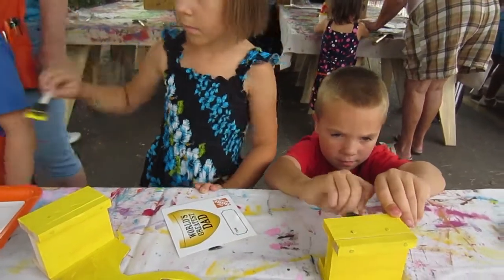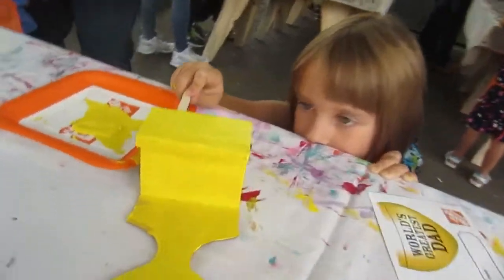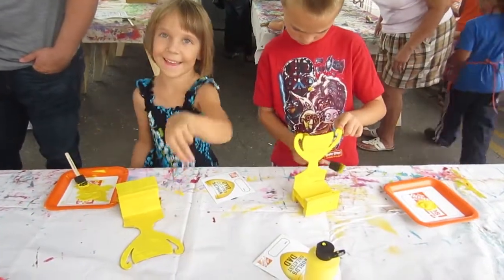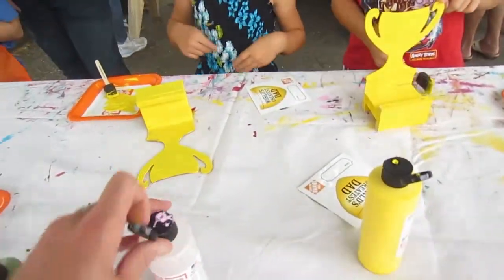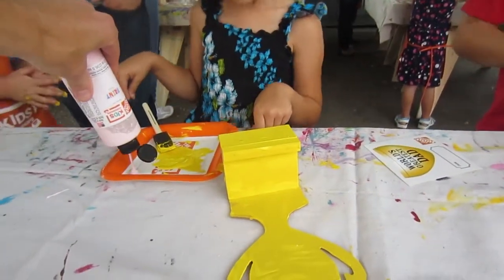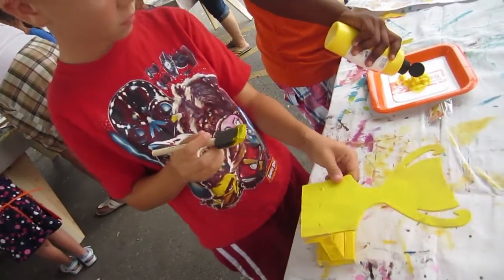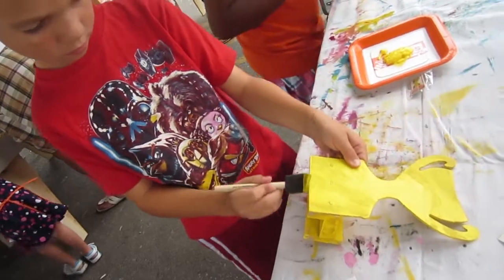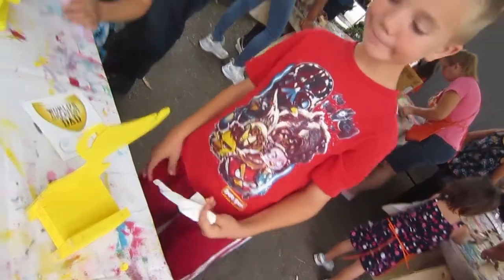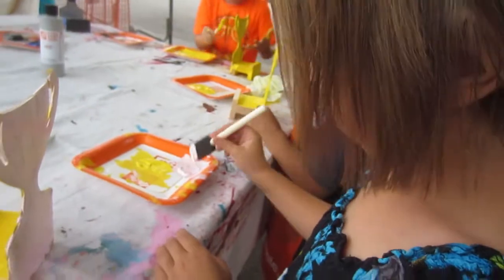I'm using blue. Can you mix them on this? Do you want pink? I'm doing it all yellow. I need some more paint. Get it all painted, Nick. And you're doing the back pink, Sophia? Yeah, back and the sides. Just take your time painting.